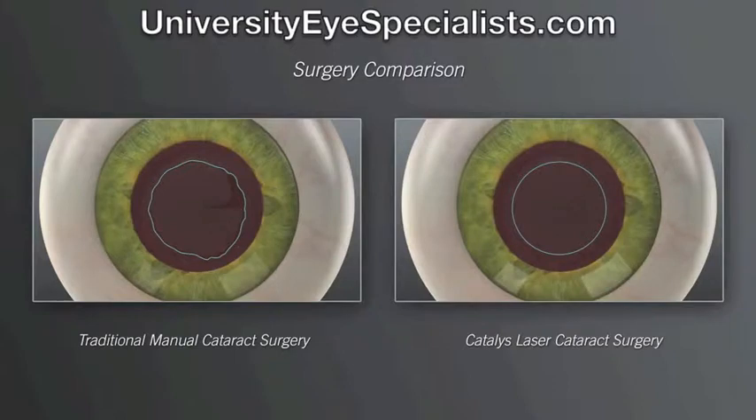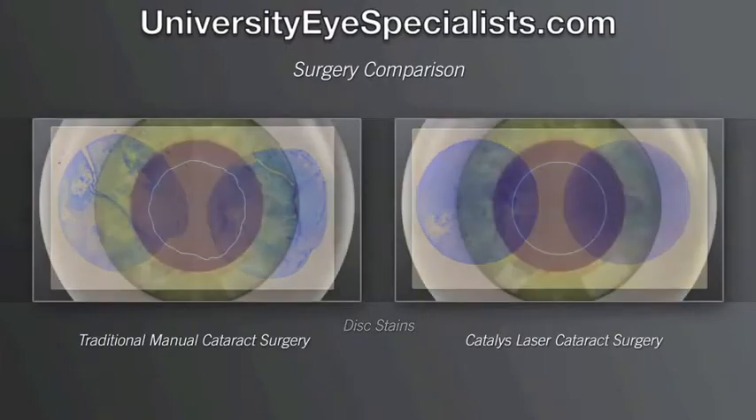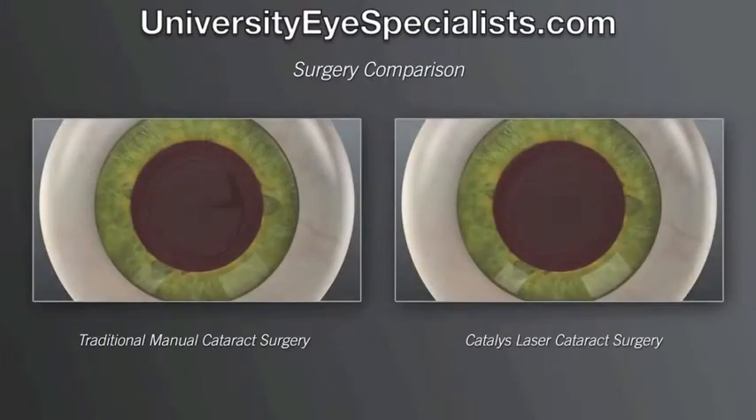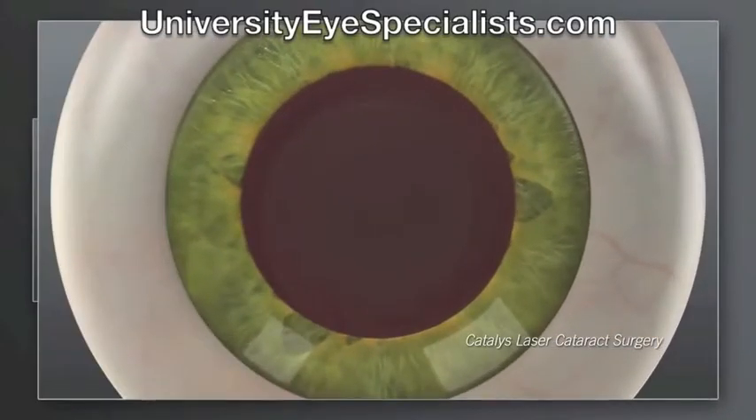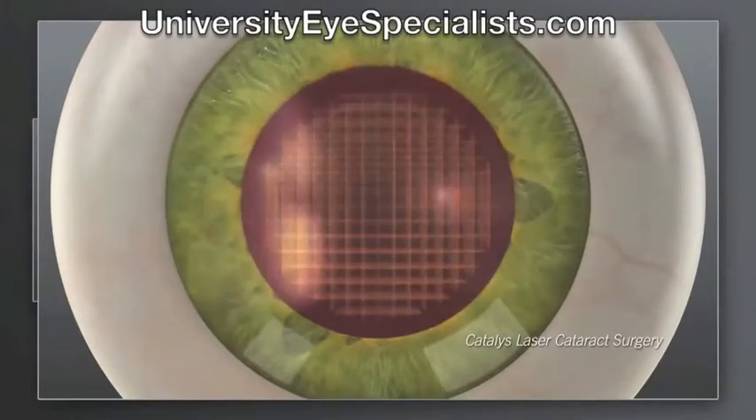Studies show that with the laser, the circular opening is ten times more accurate than what is achieved by hand. We can also use the laser to soften the hard cataract and segment it into more manageable pieces before ever entering the eye with any instruments.